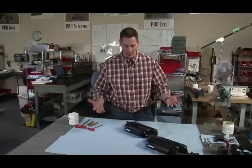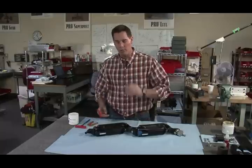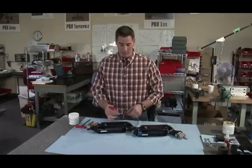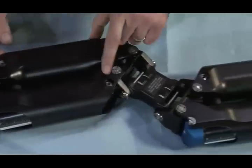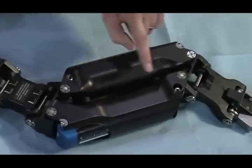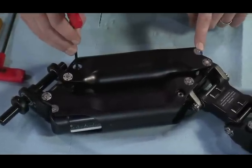Next we're moving into how to properly extract and install your canisters. To extract the canisters you'll use this bolt right here. There are four positions — we'll go back to this one and extract this canister first.